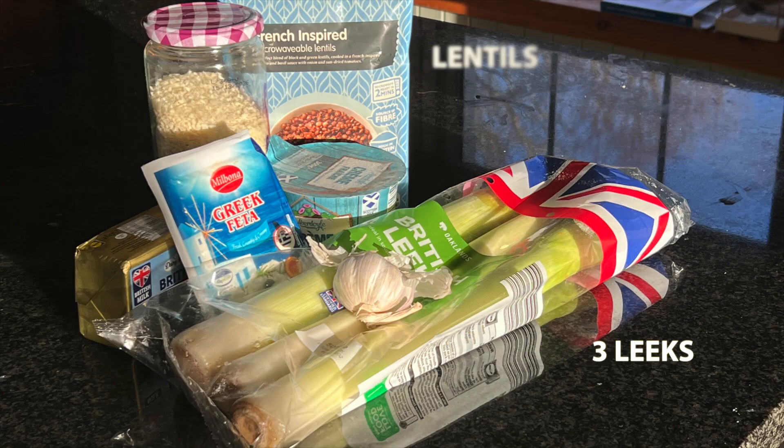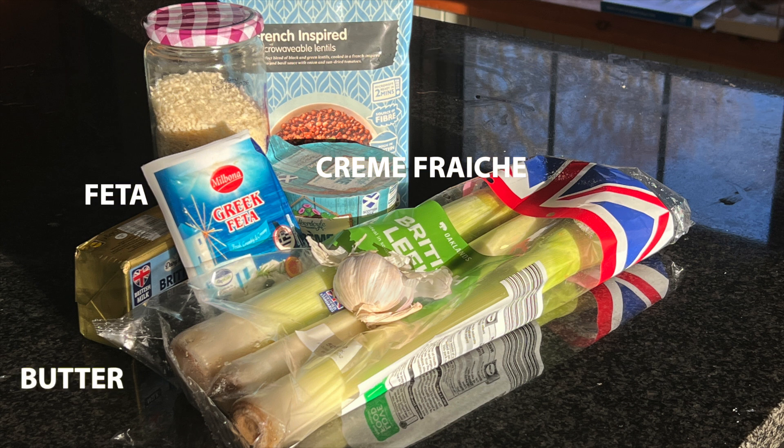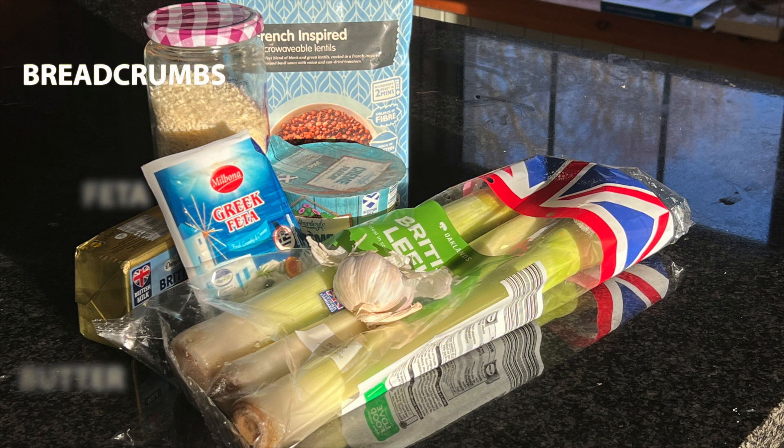You'll need three leeks, a packet of pre-cooked lentils, crème fraîche, feta cheese, a little butter, garlic, and some breadcrumbs — ours are in that jar.